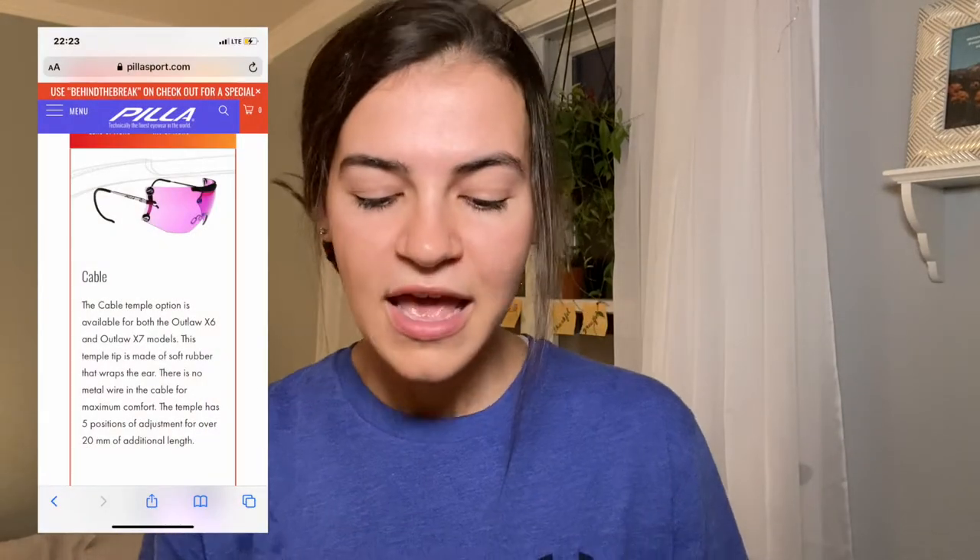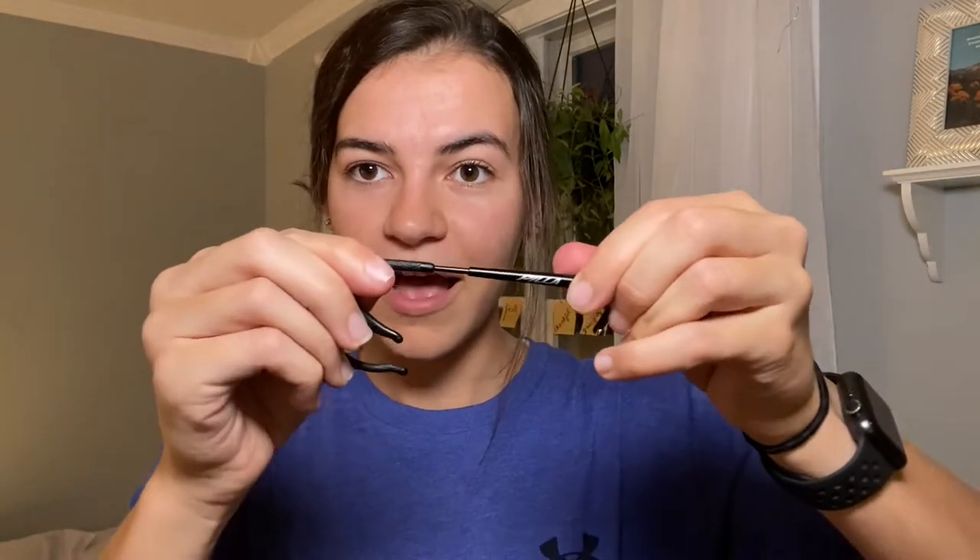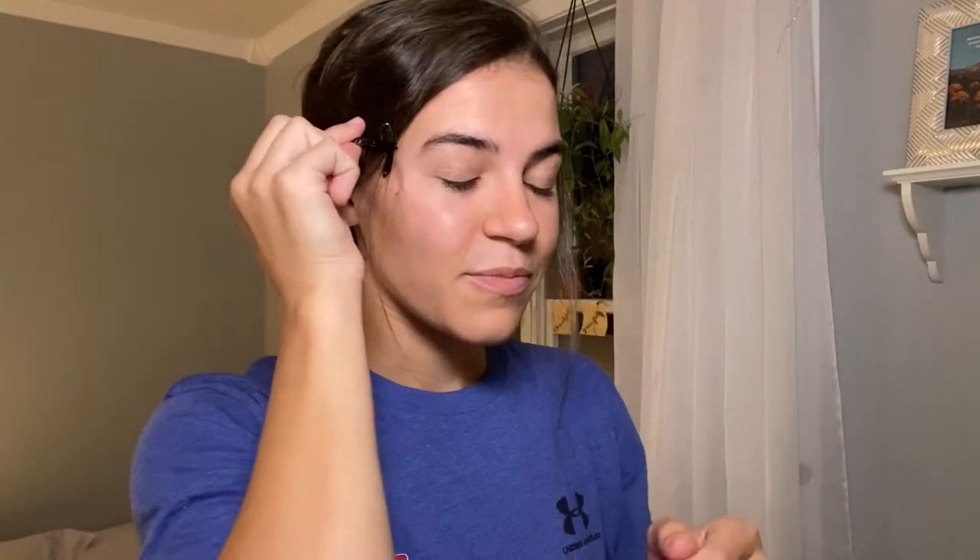That moleskin fix wasn't going to serve me long term, so that's when we turned to Mr. Gustin and worked through it together. The solution was for me to get the Outlaw X7 cable temples, which loop around your ear and bring it up a little bit closer. What's awesome about these is you can adjust how far or how close they are. They were still a little too big for my head, so my dad turned to Amazon and we found these little things that just bring my ear slightly closer to the lens and they work perfectly. I will try and find the link to these down below.